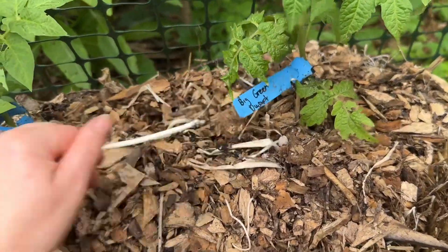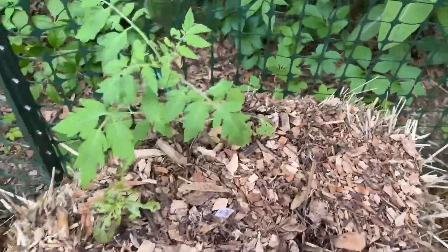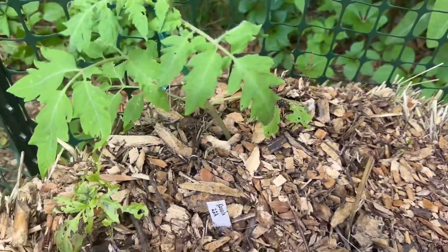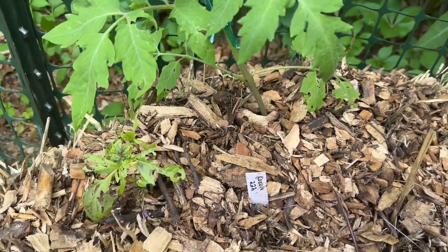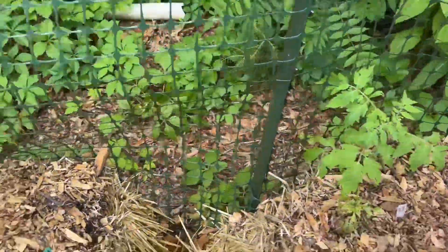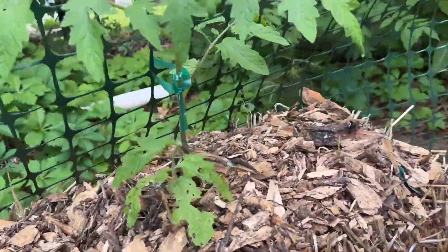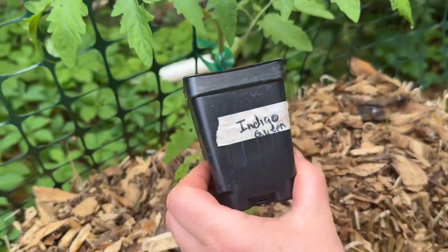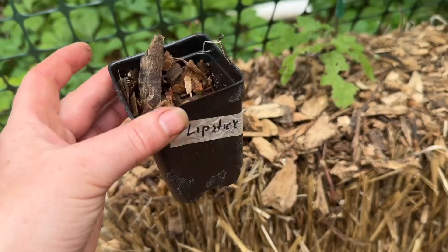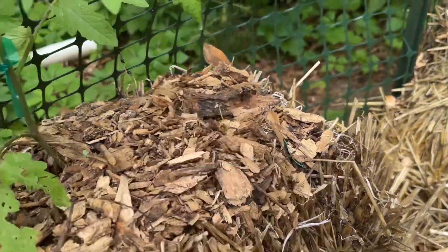This one is Big Green Dwarf. This one is Soul Patch Dwarf. Over here we have an indeterminate — I need to get a tree tag for this one because I'm really loving the tree tags I've got on all the others. This is Kozula 222, one of the later ones I started hydroponically, and it's doing great. And this one here is Indigo Queen. I planted a couple of lipstick peppers on either side but I don't know what happened to them — it's like something ate them.